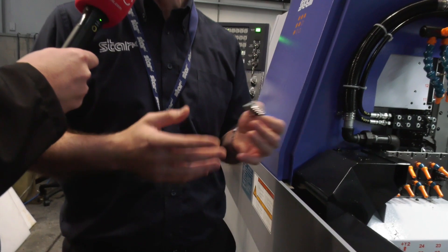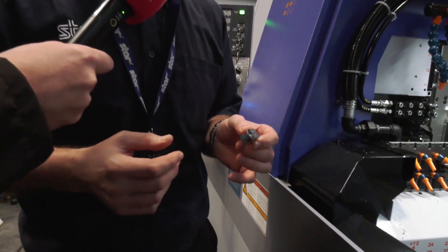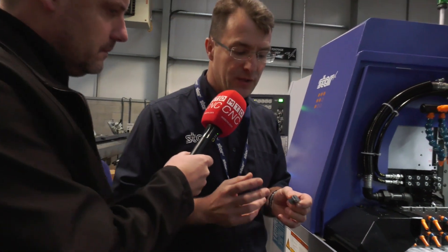For sure. This is the chuck jaw that we're manufacturing. Previously it was done in multiple operations across VMC machine tools and we've combined all those operations into one, so the parts are obviously coming off finished.